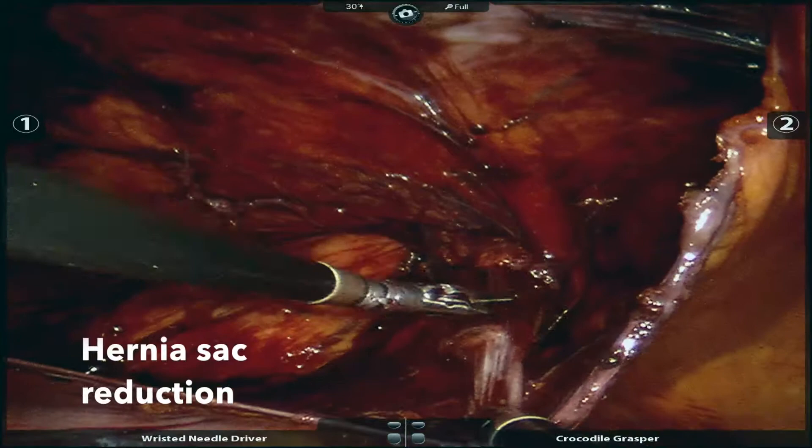We continue with reduction of the hernia sac by separating the peritoneum from the cord elements.